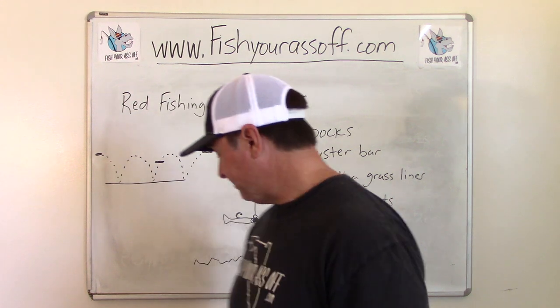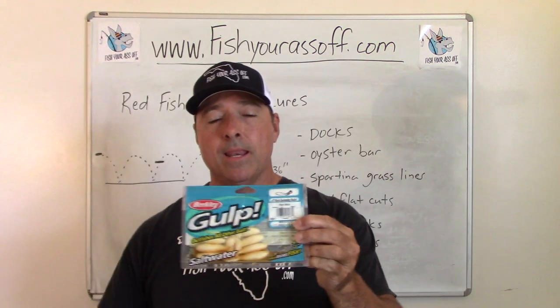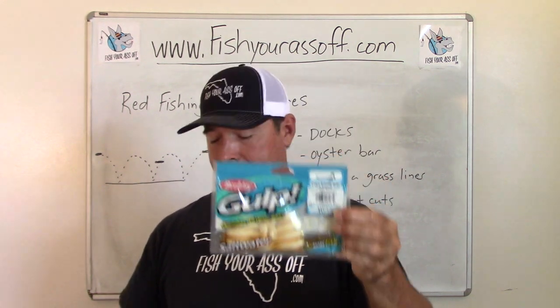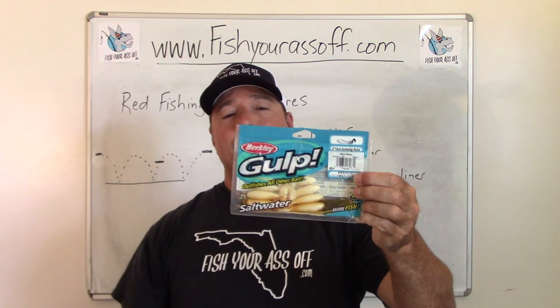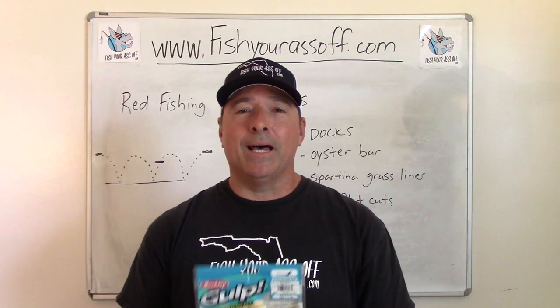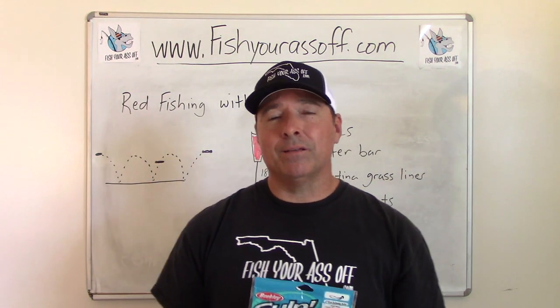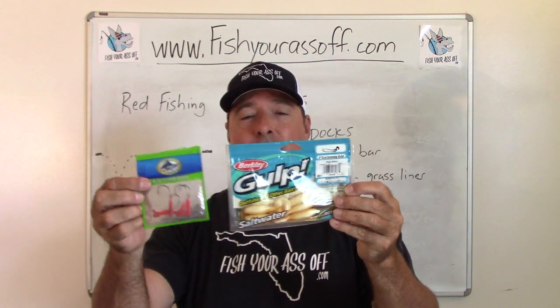Nothing works better for redfish than a Gulp — it's just that simple. This right here is a Gulp Swimming Mullet, and you couple this with an eighth-ounce red jig head. I like red, but you can use whatever color you want. You're just not going to do better than this. This is number one by far. You could also get the three-inch shrimp. The white ones are the ones I usually start with, then I'll go to something darker — either a natural-looking one, molting, new penny, all different colors. You don't need to go any further than this if you want to catch a ton of redfish.